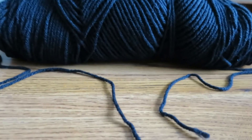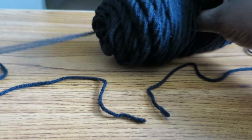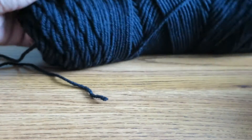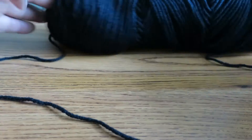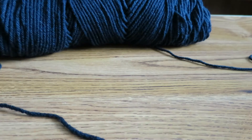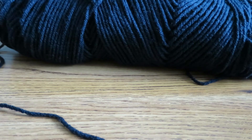With this type of yarn you are always going to have two tails. One actually comes from the inside — you can pull on it and unravel the whole skein. Then the other tail comes from the outside so you can just wrap it around and unravel the skein that way. I usually like to use the inside one so that my skein is not rolling all over the place. I prefer it to be stationary. Some people will unravel the whole skein and roll it into a ball so that it rolls around more easily.